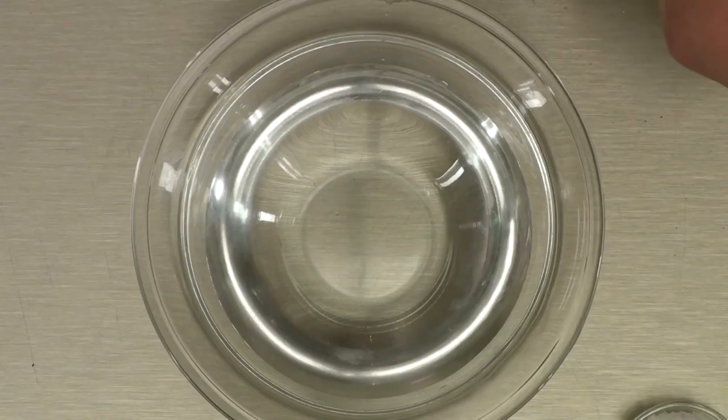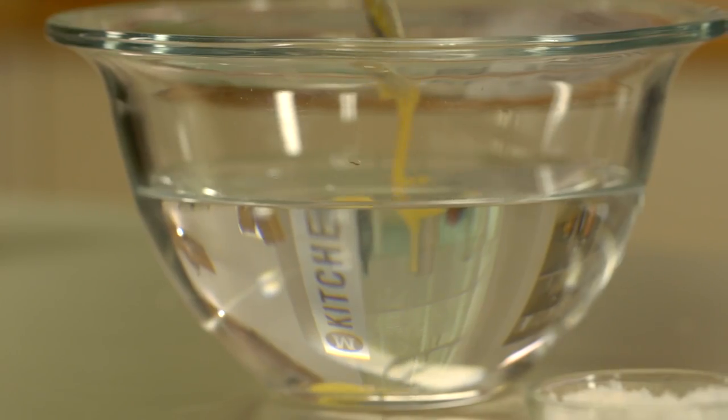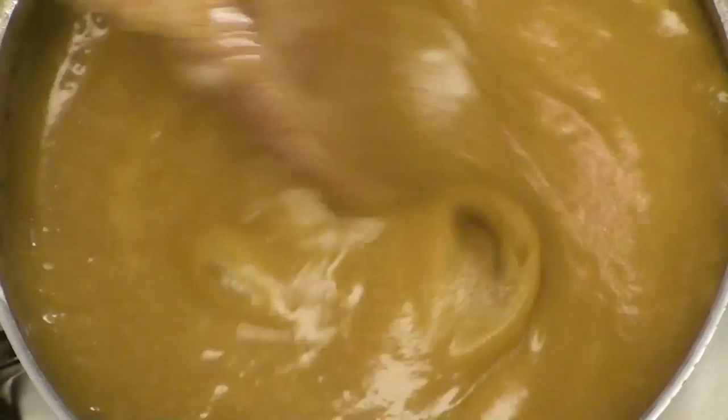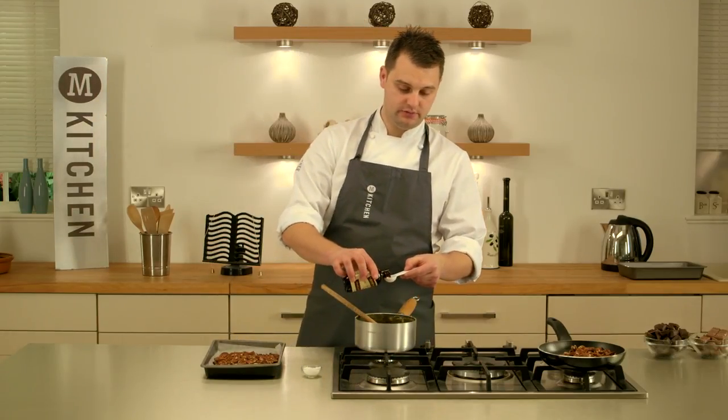If you don't have a sugar thermometer, just get a bowl of ice-cold water, drop a bit of the caramel in on a teaspoon, and it should set up. Once your caramel has achieved the temperature, turn the heat off and add one tablespoon of vanilla extract.